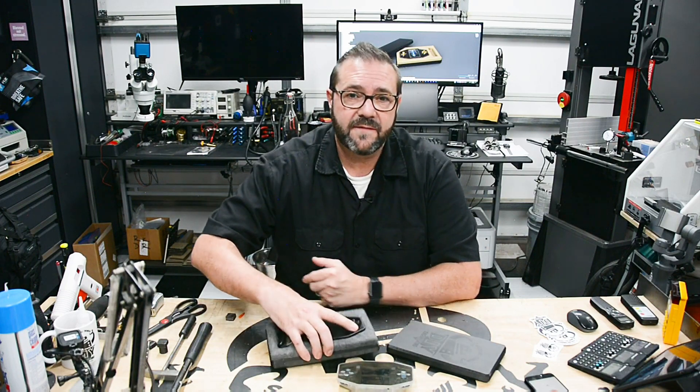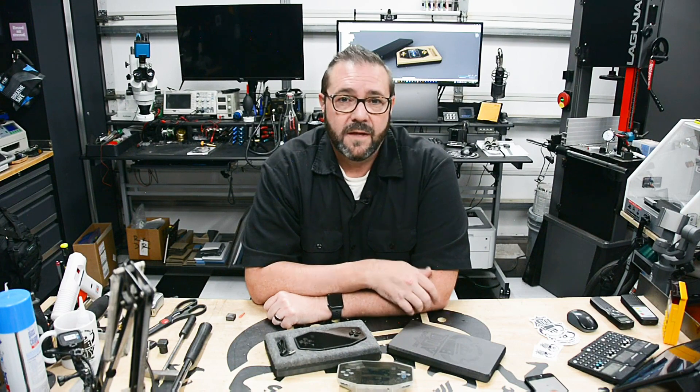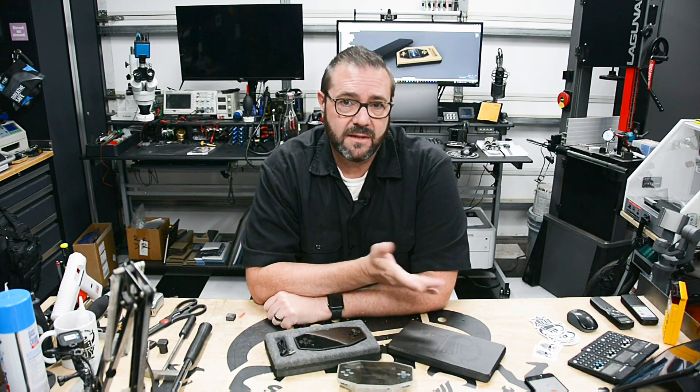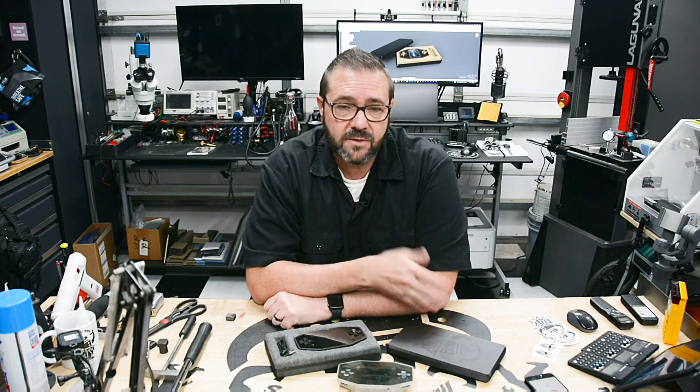I think that's going to do it for this video. Hopefully you found something interesting in this quick thermoforming project. If you're interested in learning more about thermoforming and the Vacuform machine I'll put a link in the description to check out their product in more detail. I think it's a great tool and it's fun to use.